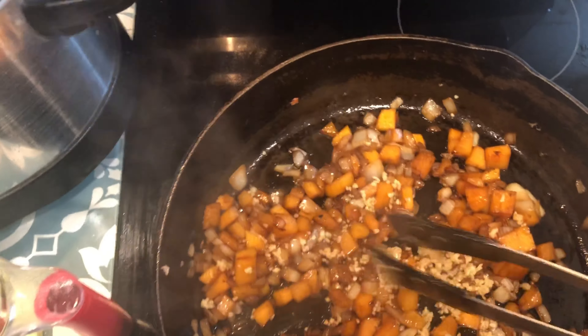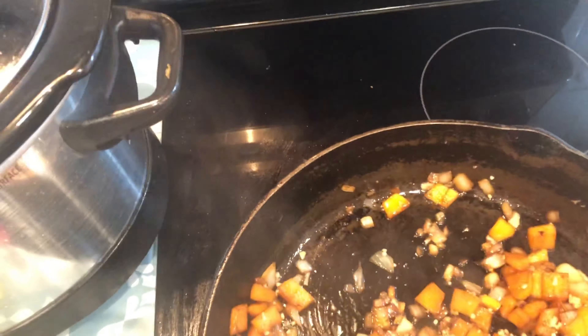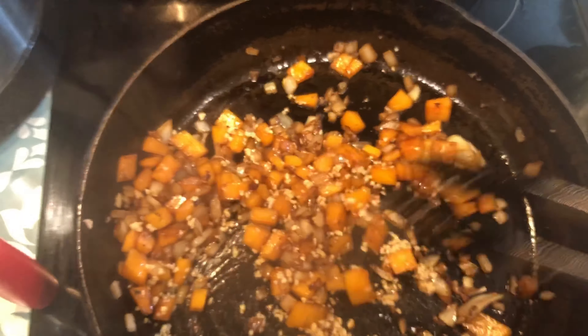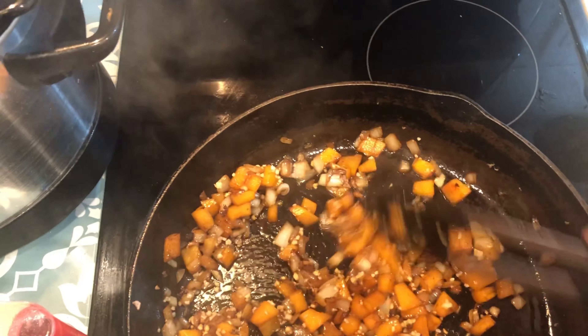After six to eight minutes, add your garlic. You can also do this earlier if the onions become translucent, and just stir this for about a minute until the garlic becomes fragrant.